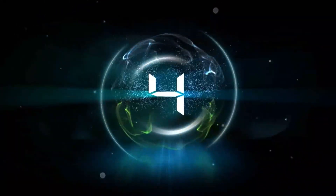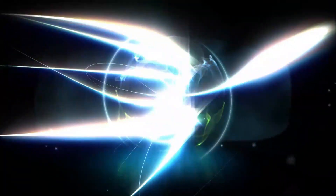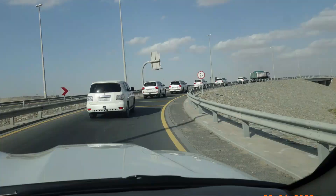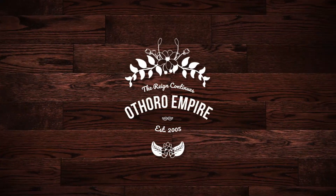Welcome back to another setup by another company. Let's see what they have in store for us. Hi everyone, welcome back to our channel, Dothoro Empire.